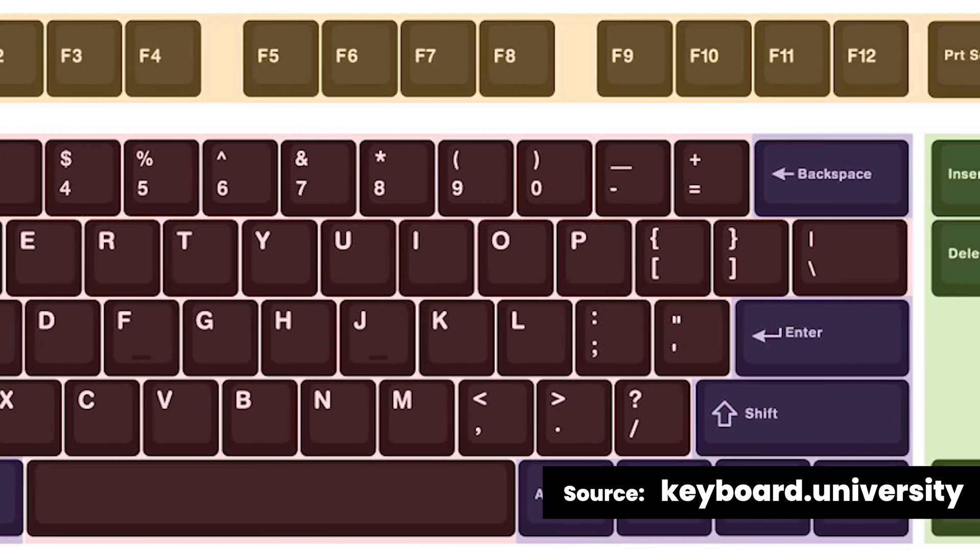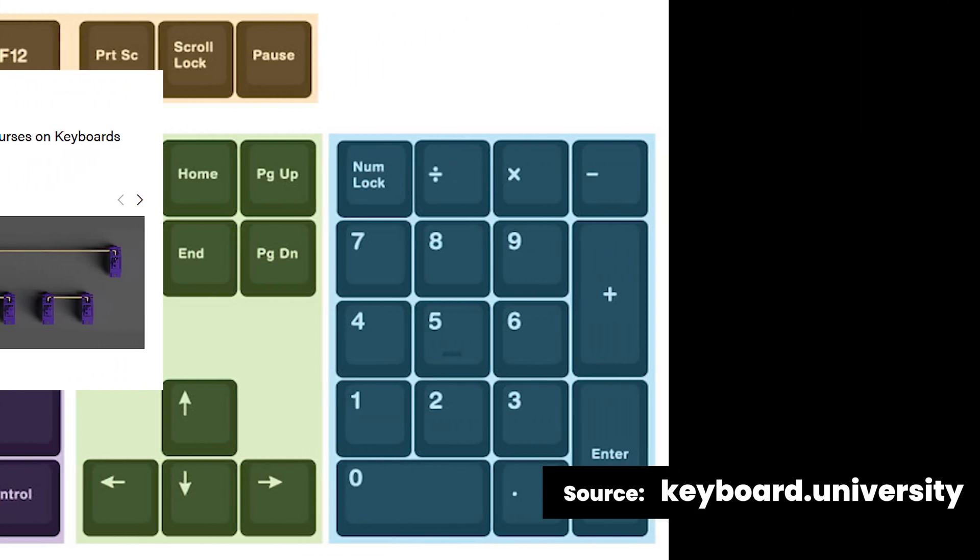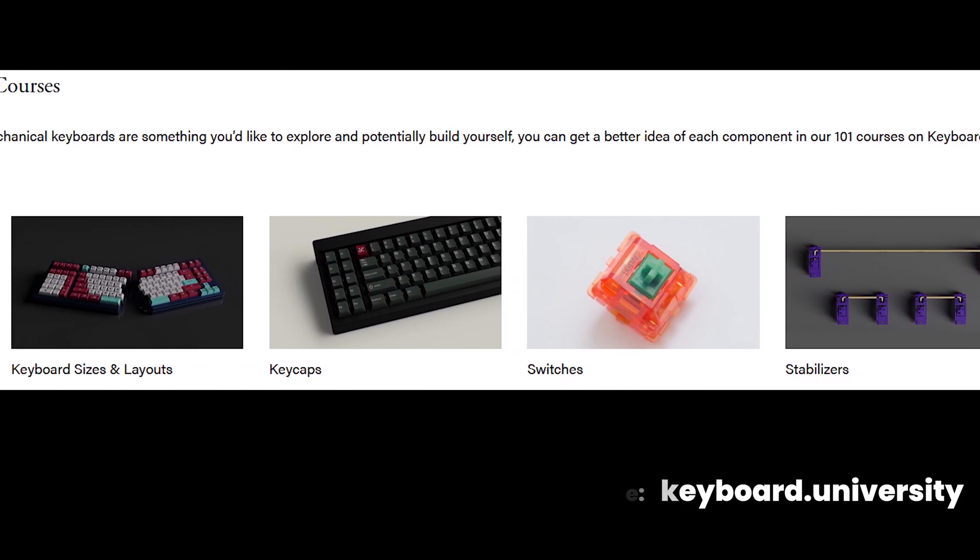There are decisions to make on the size, the layout, the switches, backlit or not backlit, and of course the keycaps. I'm not a stranger to mechanical keyboards — I've used a variety of them over the years. All of them were Corsair. Yeah, I know. I can feel you custom board builders out there cringing at me.